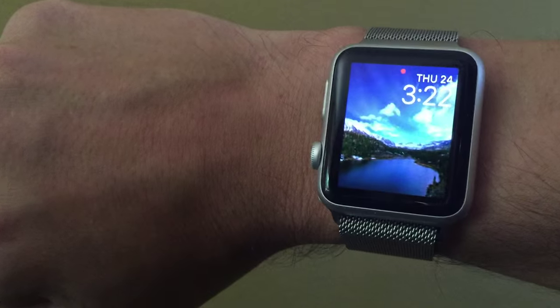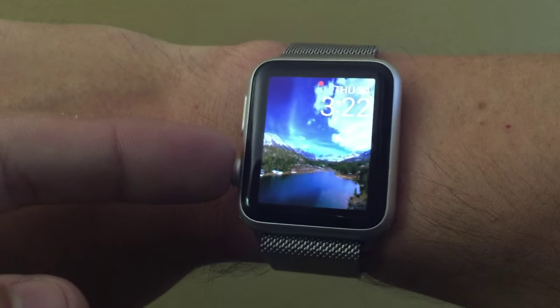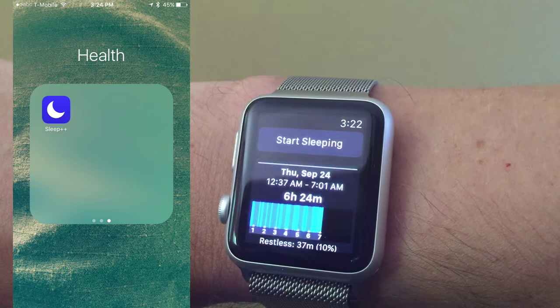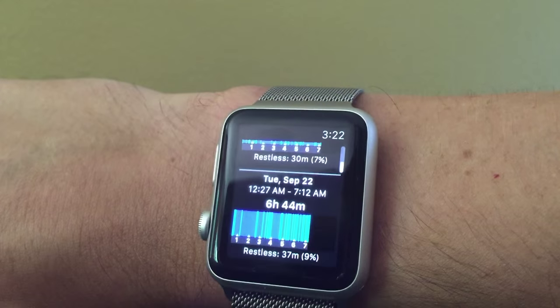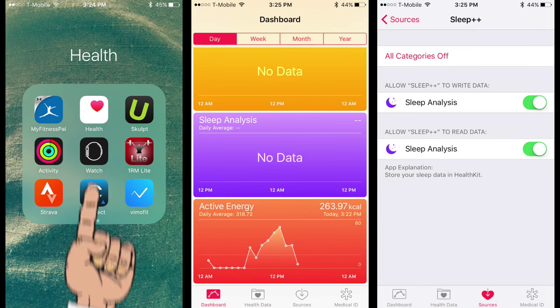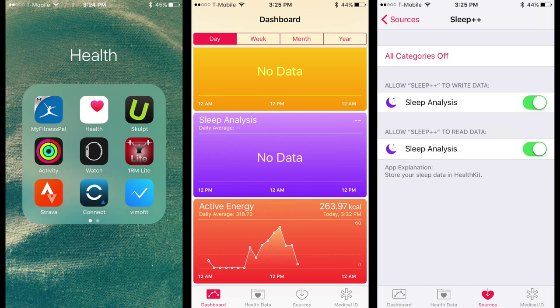One such application is Sleep++, which allows users to now have native sleep tracking on the Apple Watch. As of right now the app is a standalone sleep application, but eventually it will be able to syndicate all of that data to the Health app on the Apple Watch and iPhone. For right now, it is a standalone application on the Apple Watch.